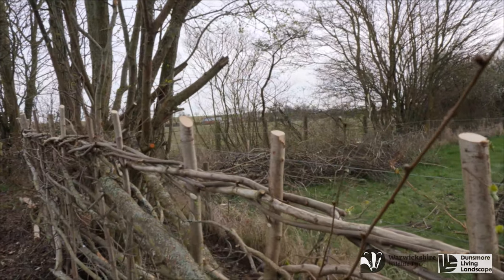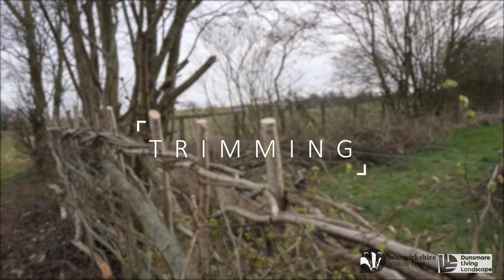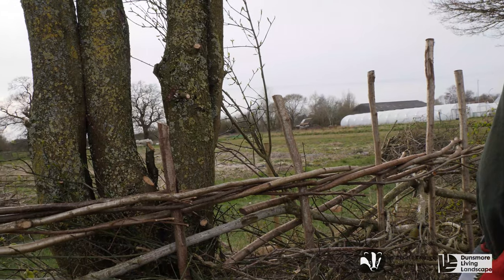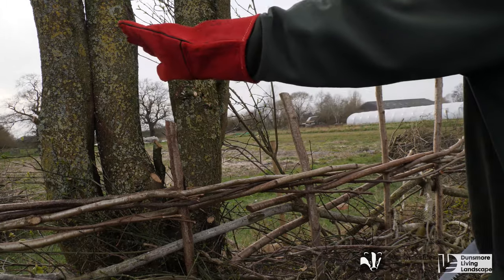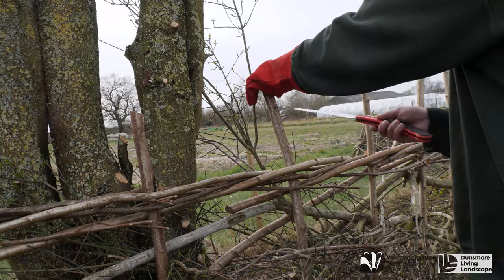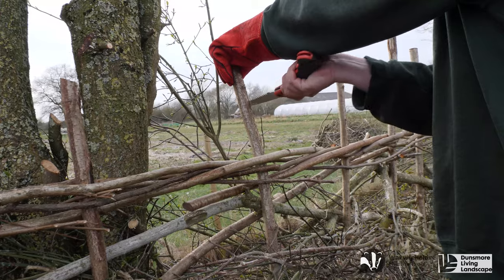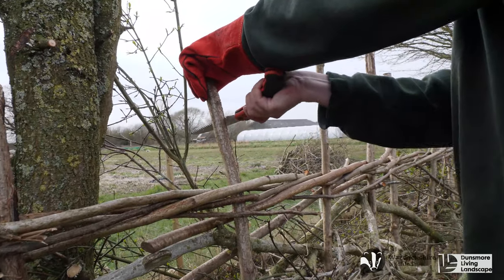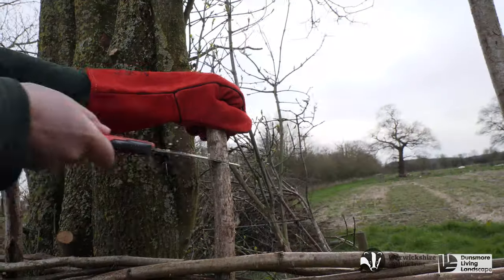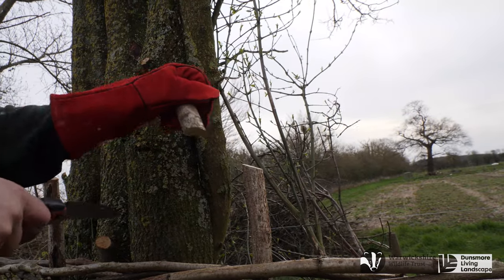As a very final act, all stakes are levelled off to the desired height. When cutting these stakes, we try and create an angle of about 35 to 45 degrees, allowing rainwater to run off to prevent the tops of the stakes from rotting. These slopes should be similar to the angle of the pleaches in the hedge.